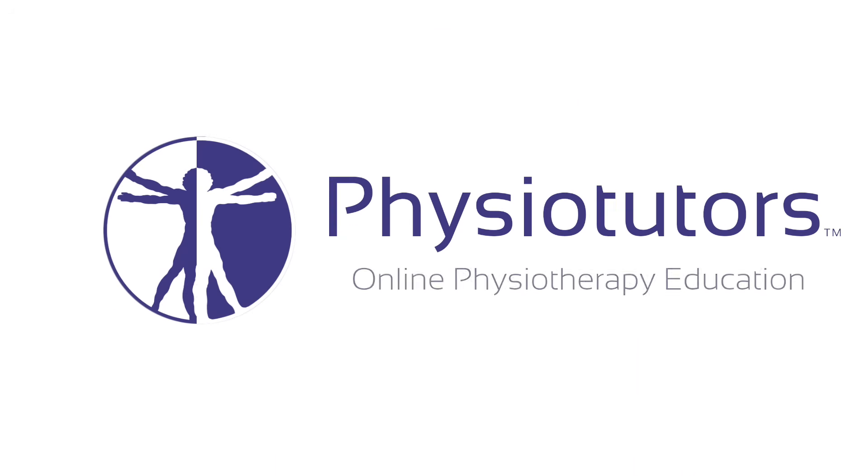In this video, I'm going to show you the best exercise for the tibialis posterior in flat feet. Hi and welcome back to Physiotutors.